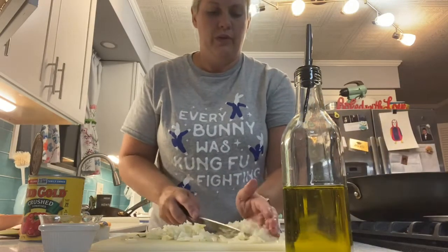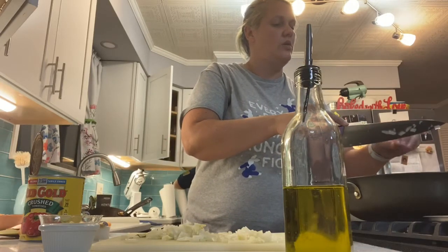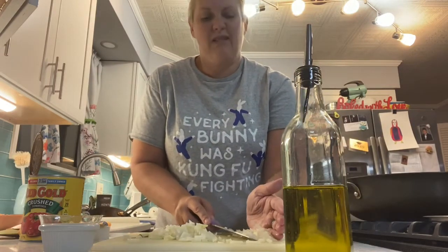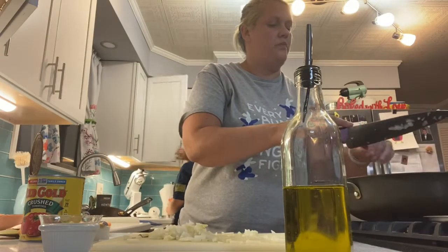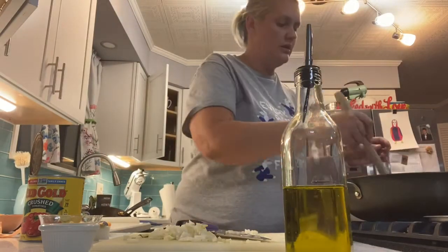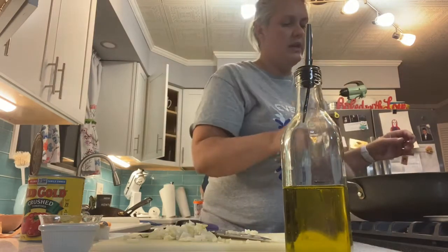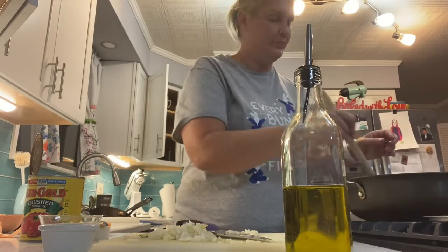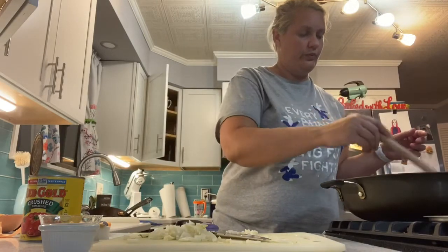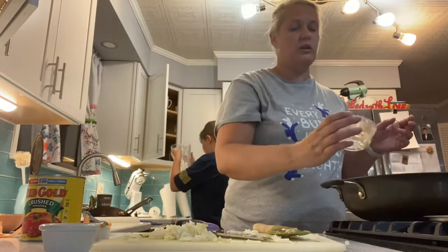We're going to put the onion in here first after the pan is heated — about four tablespoons or so. Hear that sizzle, so I know my pan was nice and heated. I like onions so just a little bit more. Just stir that around — I don't want a lot of color on this, I just want it to be cooked a little bit and not raw.